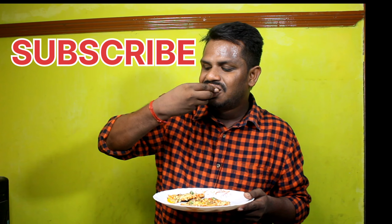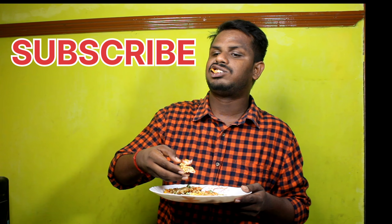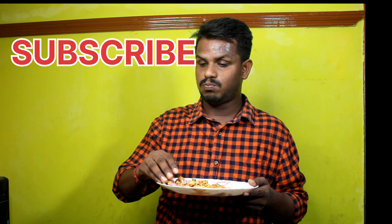Please comment on our channel and subscribe to our channel. See you in the next video, guys!